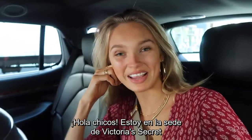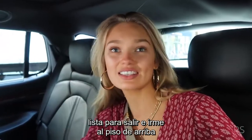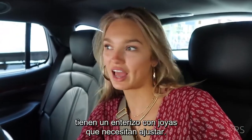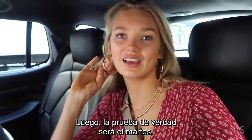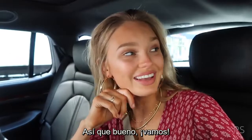Hey guys, so I'm here at the Victoria's Secret office. I'm ready to go upstairs because they have a bodysuit with beading they need to fit, and then my actual real fitting will be on Tuesday. So yeah, let's go.